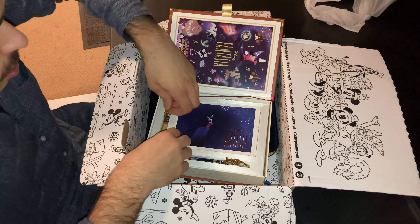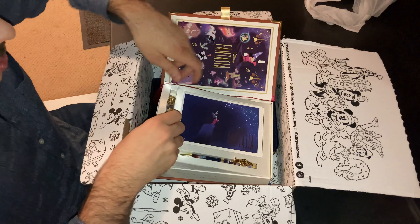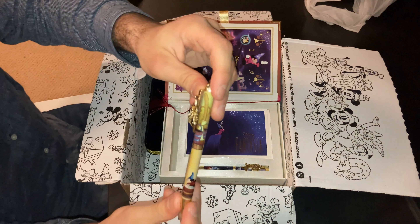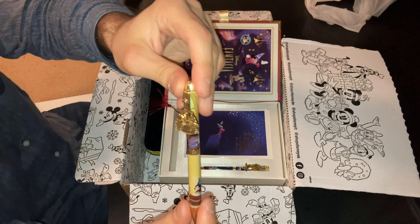Now how about the second pen? The second pen features the broomsticks — the magical broomsticks — which Mickey brought to life. They're carrying two buckets of water to fill a cauldron. Mickey Mouse is telling the broomstick what to do, to go to a water fountain to fill the cauldron, and then do the same thing over and over again, until he was too distracted and went into a dream.